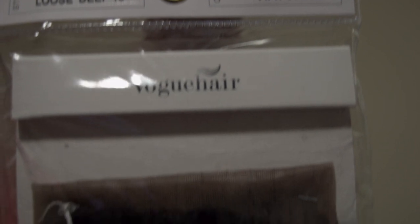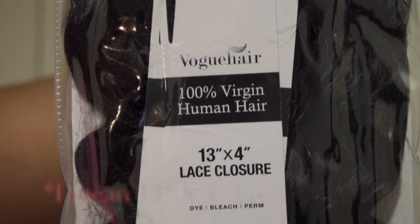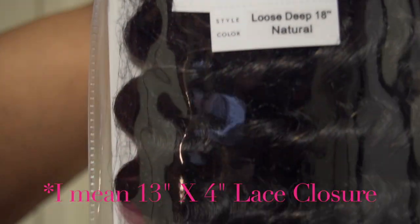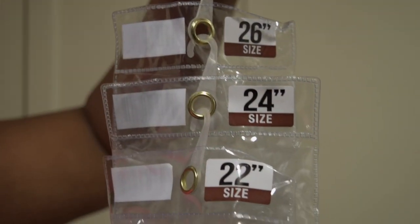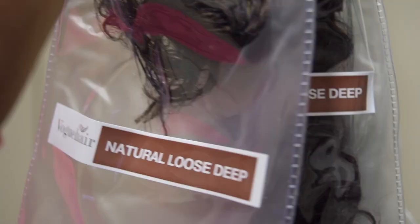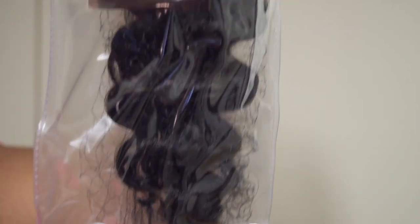Today's video is gonna be on this gorgeous loose body wave hair that was sent to me by Sam's Beauty. The name of this hair is Vogue Hair, and it's 100% human Brazilian bundle hair. They sent me a 4x13 closure and three bundles that came in this box: 22, 24, and 26.